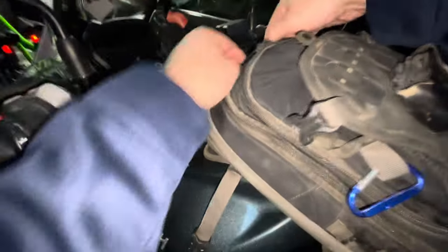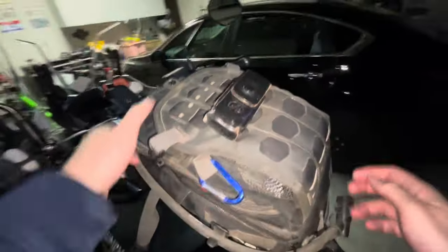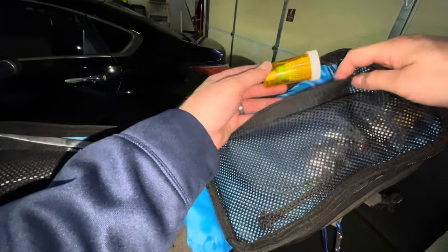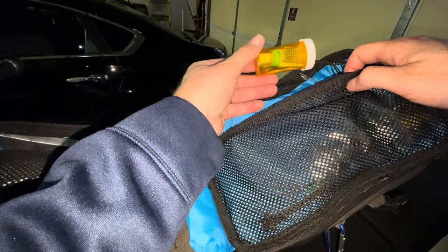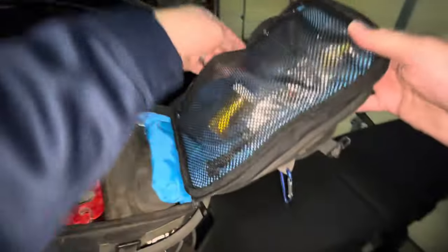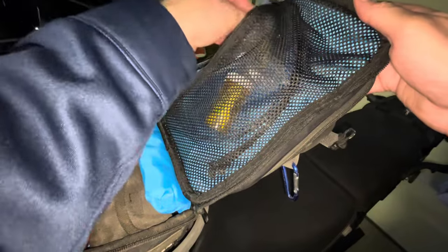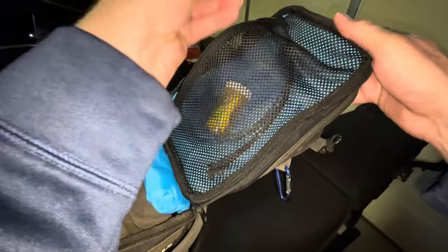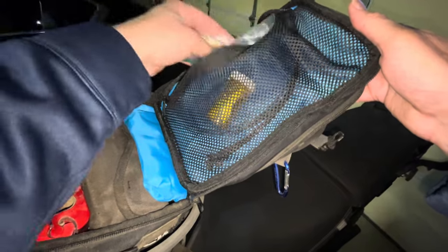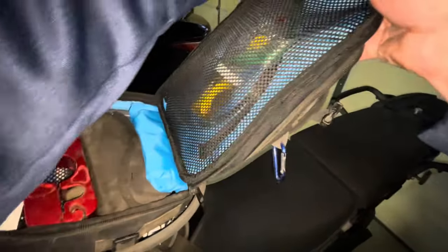In the next pouch I have zip ties, some extra pouches, and since I'm running tubed tires, I have repair patches and rubber cement for a quick repair if needed. I also have some fuses in there. I could probably store those under my seat, but they're here in this pouch.